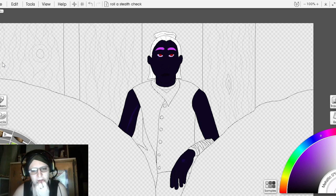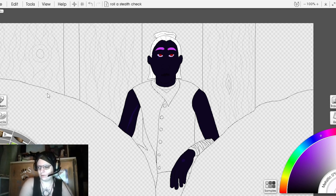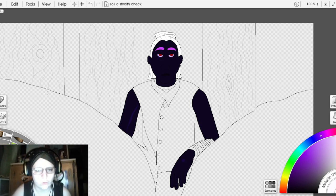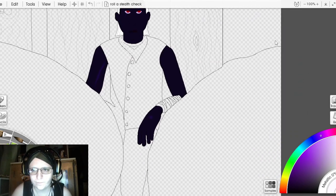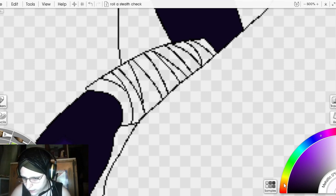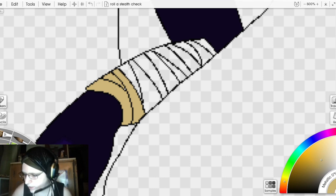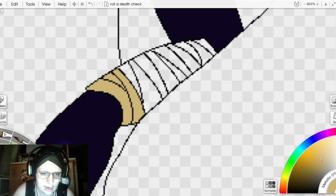We're going to color in the wraps now. I hope everyone joining us today is having a good day. I'm certainly having a better day than I was a few days ago, which is always good to feel. No one likes a stressful day. I'm watching the chat, so if you have any thoughts or questions, absolutely ask and I'll answer to the best of my ability.